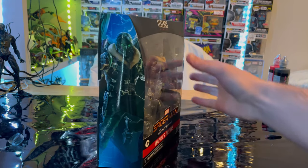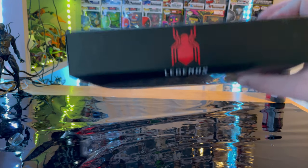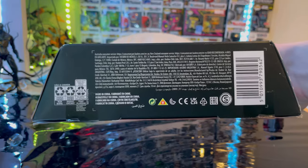Here's the other side, and here is the top with the Spider-Man MCU logo. And then here's the bottom with the DCPI.